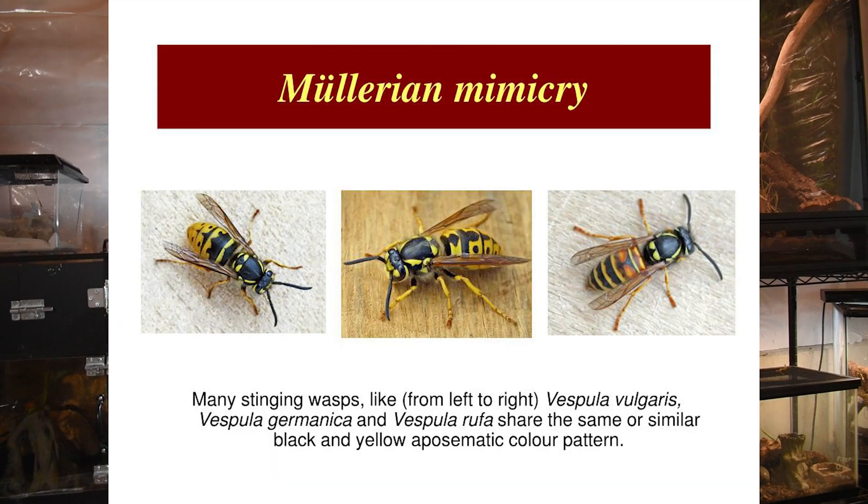The false water cobra has an interesting defensive mechanism called Batesian mimicry. This is a mimicry where an animal that is not necessarily a top predator develops this form of mimicry to imitate another animal that is a higher apex predator than they happen to be.